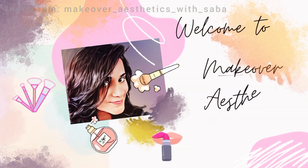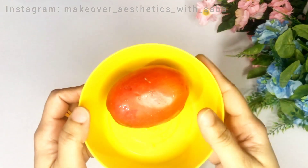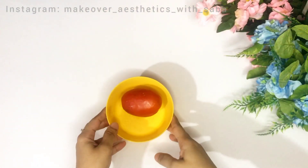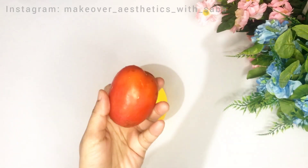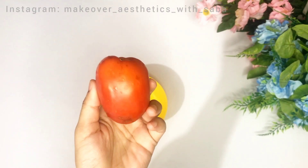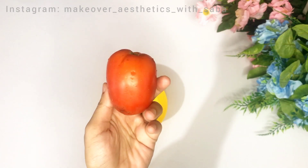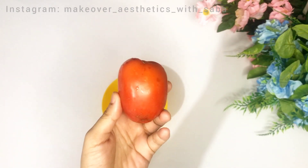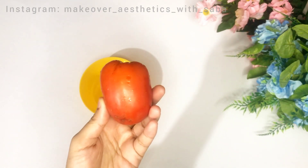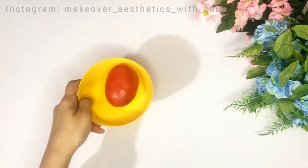So let's start the video and today's remedy. The first step is cleansing, and the first ingredient we need for cleansing is tomatoes. Tomatoes have very amazing benefits. If your skin is sensitive, acne prone, or oily, tomatoes not only control excessive oil but also remove dead skin, prevent acne, brighten your complexion, tighten pores, and remove sun tan and dark spots.